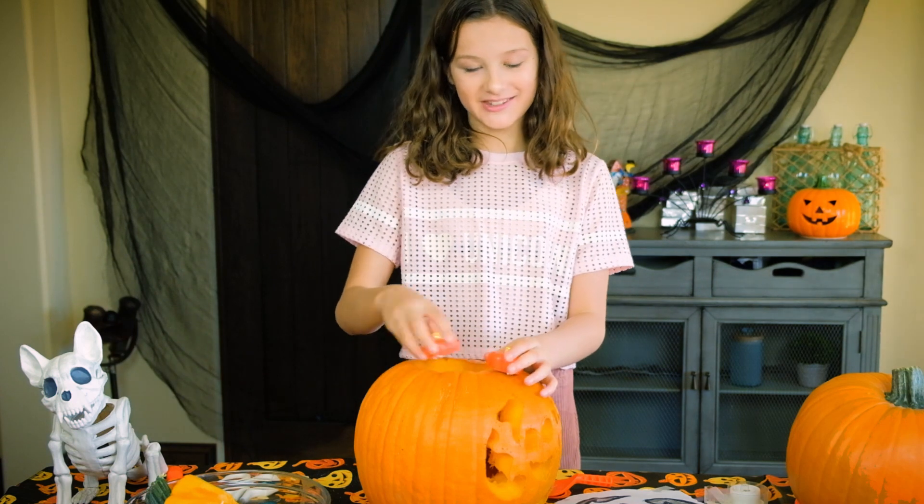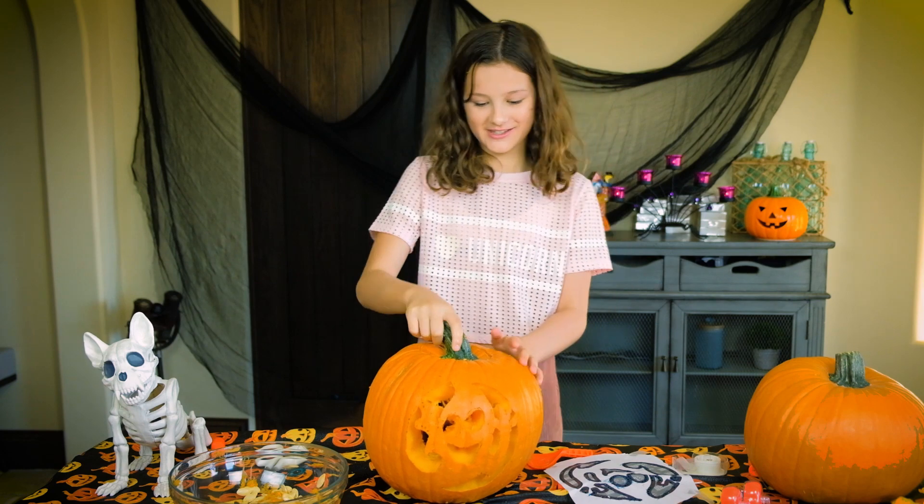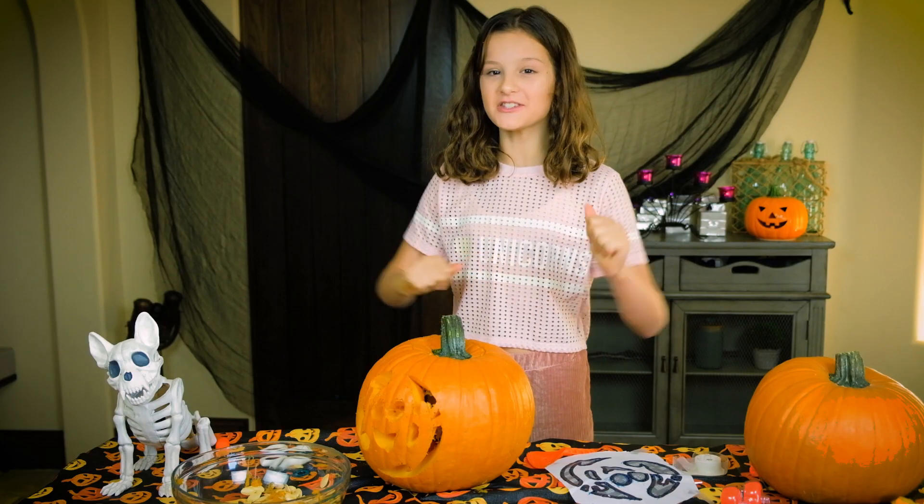Now we have our cute pumpkin lights. Put that in — I wonder where it goes. It's like a little mystery. Oh, there it is. It looks great. Let's turn the lights off and see what happens.